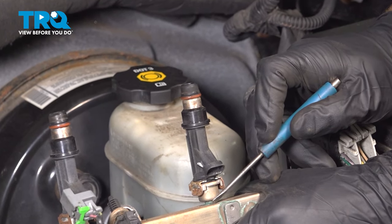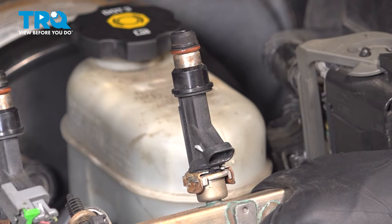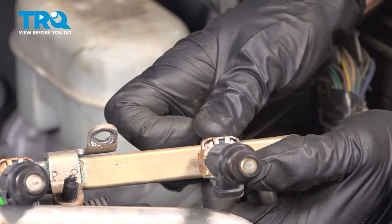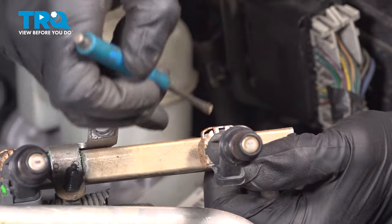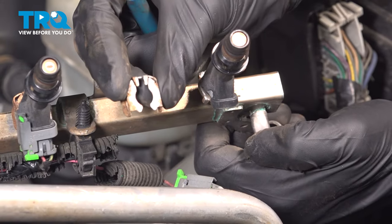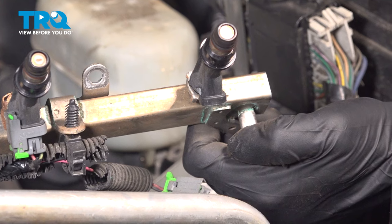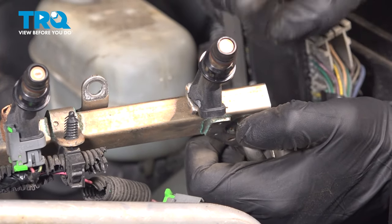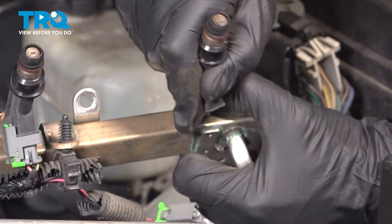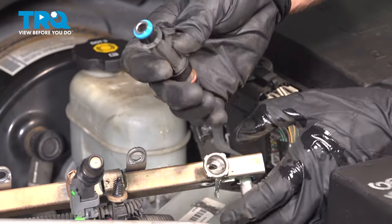Now we can start removing the fuel injector from the fuel rail. This is going to have a clip that makes its way three quarters of the way around the fuel rail, holding the fuel injector to the fuel rail itself — this is the open side. We'll make our way under here and start prying this up a little bit; careful not to let this go flying because you do need to reuse it. Take hold of the fuel injector while holding the fuel rail and separate the two pieces — keep in mind there could still be fuel in this area. Just wiggle it around and there it is.